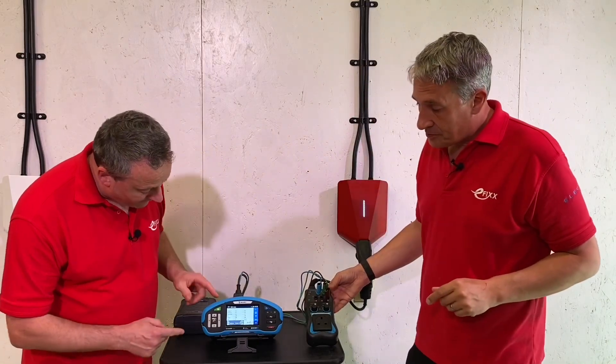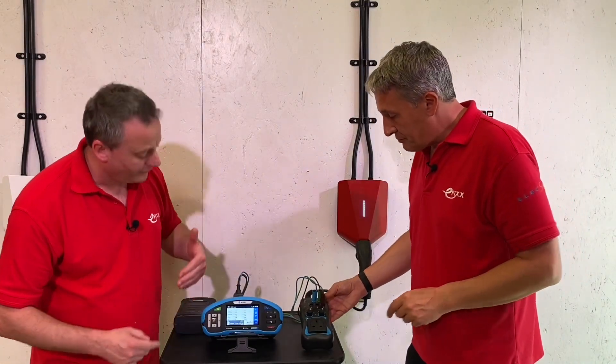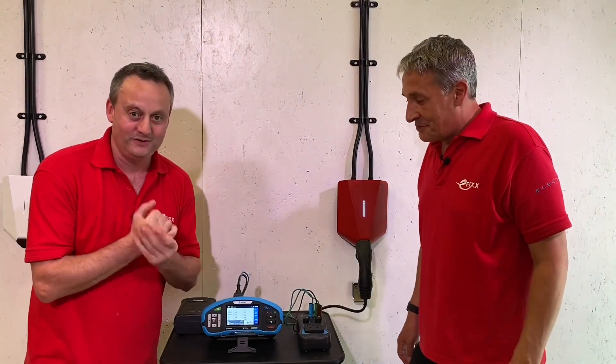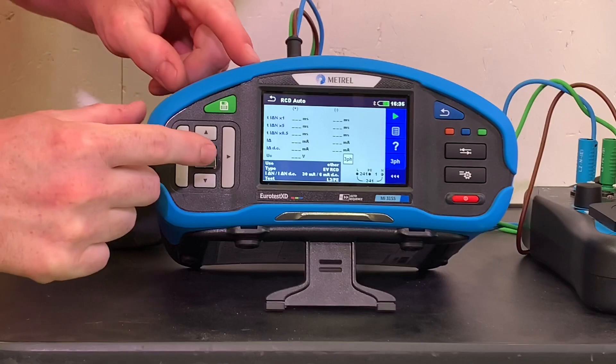All I've got to do now is hit the run button and run through the sequence to test the RCD. Obviously when it trips, Gordon's going to have to reset it. Let's have a little play here.